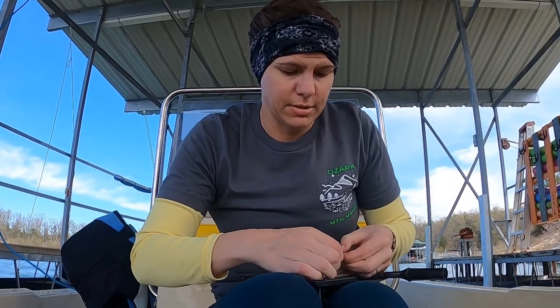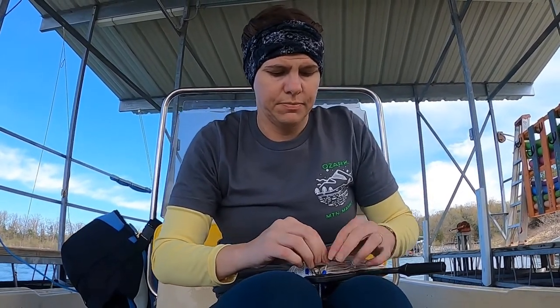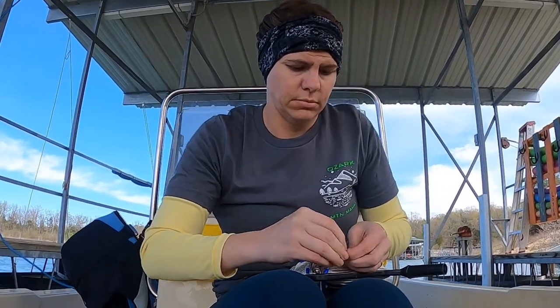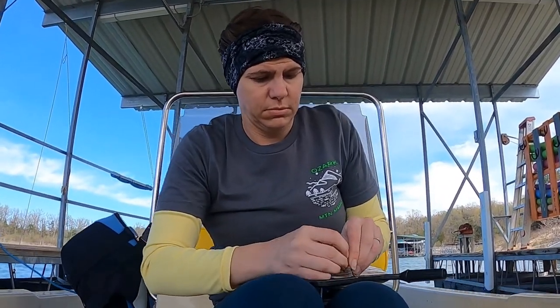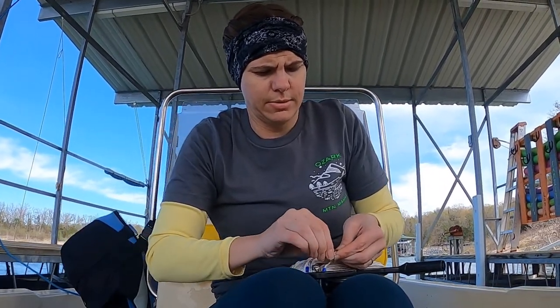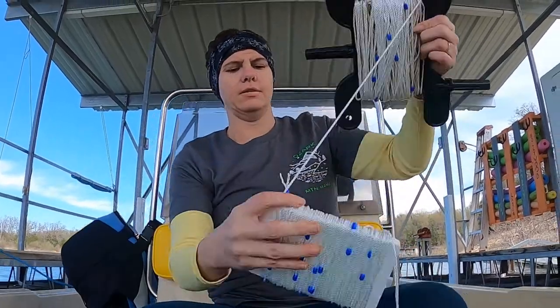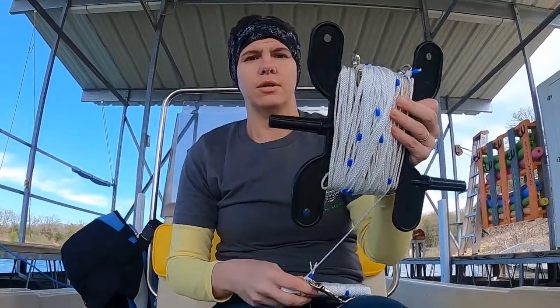Hopefully you guys can hear me all right. Like I said, it's super windy out here. Okay, we got it. There we go. And then you just finish putting it around your reel. And then that's it.